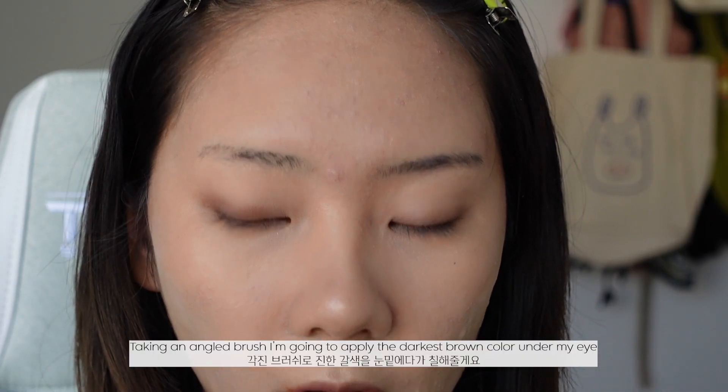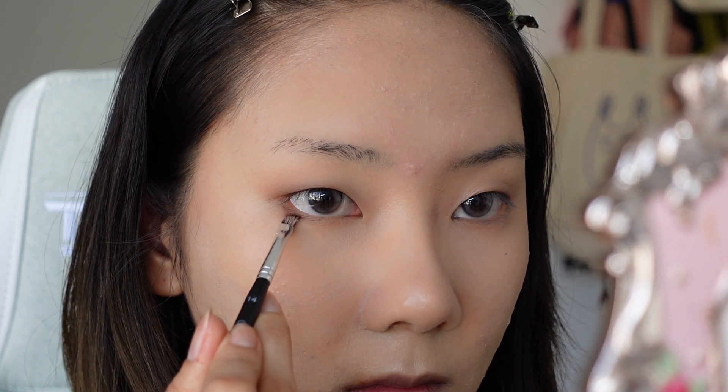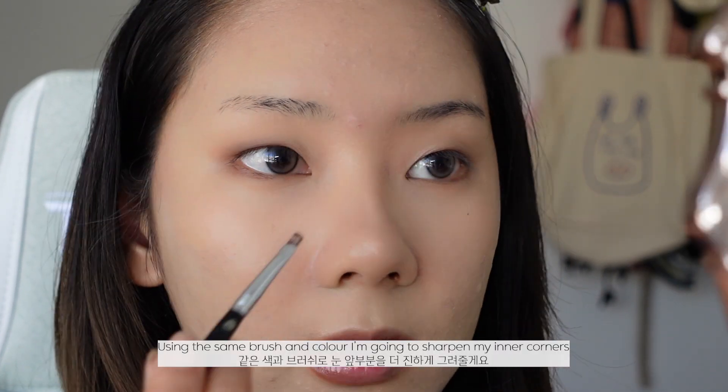Taking an angled brush, I'm going to apply the darkest brown color under my eye. And then using the same brush and color, I'm going to sharpen my inner corners.